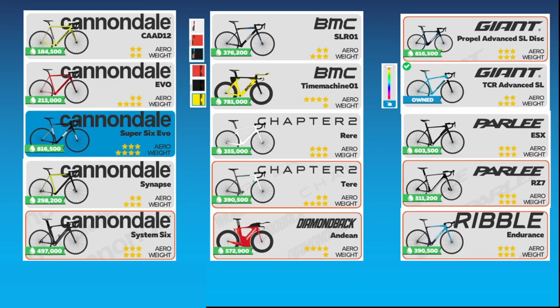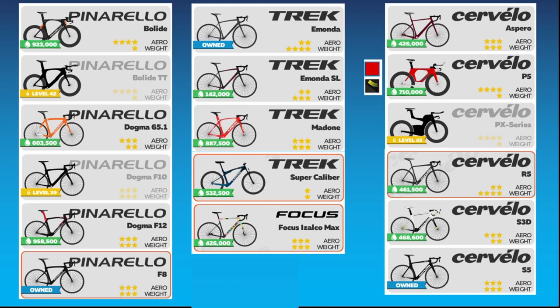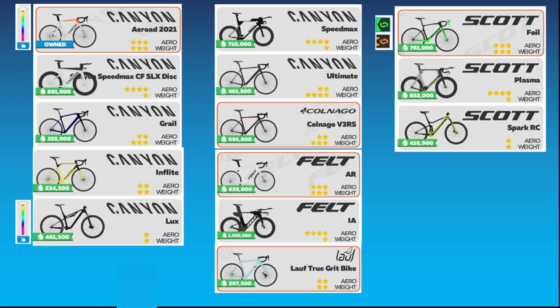All the Cannondale frames are available only in one color. The two BMC frames are both available in three discrete colors. The Giant TCR is available in a range of colors. The Pinarello and Trek frames are only available in one color. And among the Cervelo frames, only the Cervelo P5 is available in two discrete colors. There are seven Canyon frames, but only two are available in a range of colors. The Scott Foil is available in two discrete colors.